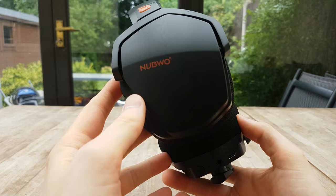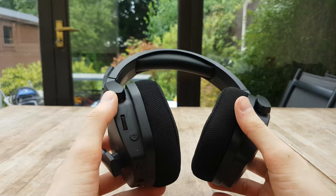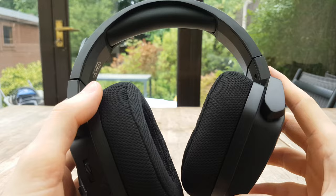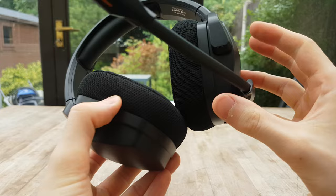Let's talk about the overall finish, how they feel to wear, the buttons, and the general build quality. It's finished entirely in plastic — there's no metal or high-quality parts. I wouldn't say any of the finish feels high quality, but it's a decent standard for the price. Banggood are currently selling these for around 50 pounds, which I think is somewhere in the middle — they don't feel really high quality for the price, but they don't feel bad either. Most headphones at this price point are probably going to be plastic with a similar finish.